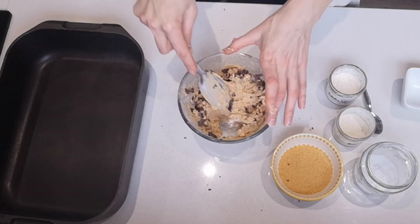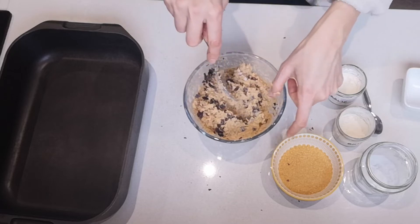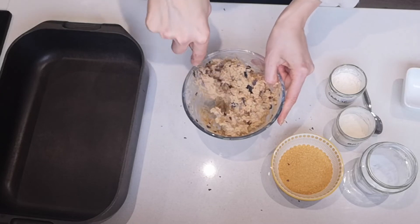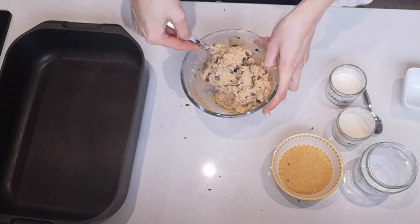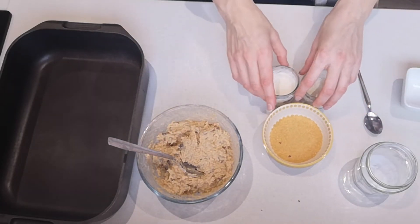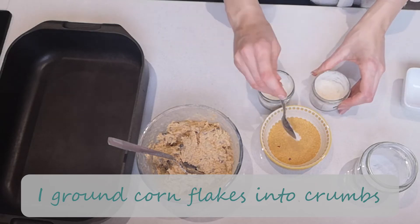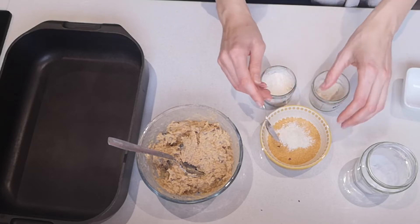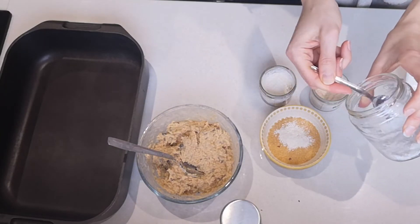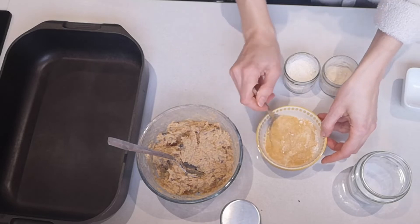I think kelp flakes would probably be better here because they're easier to use — they're already small and you could grind them finer in a spice grinder and mix them in. Anyway, the mix is ready now. For the crumb mix: one cup of organic cornflakes, half a teaspoon of onion powder, half a teaspoon of garlic powder, and some salt. Mix that all together.